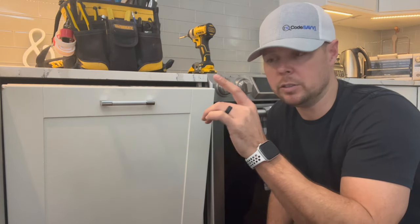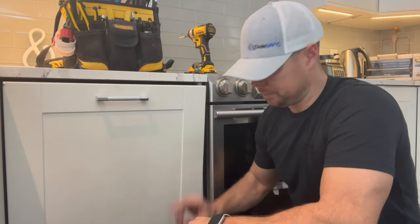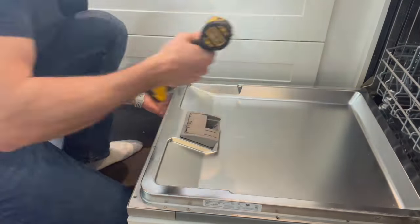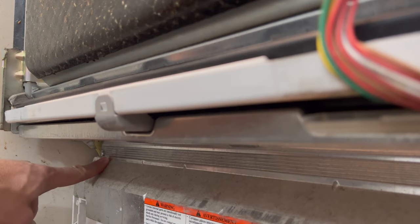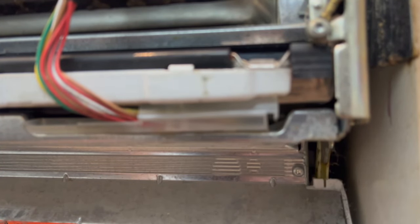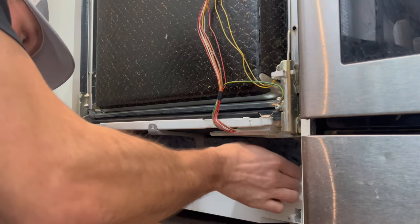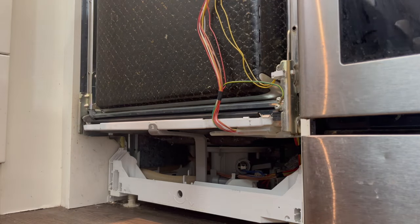The first thing you want to do is shut the breaker off to the dishwasher and turn off the water supply. Then remove the front panel of the dishwasher to give a little more access down near the bottom. There's a screw right here on the kick plate and this screw right here as well. Then you can remove this piece and you will have access to the base of the dishwasher.